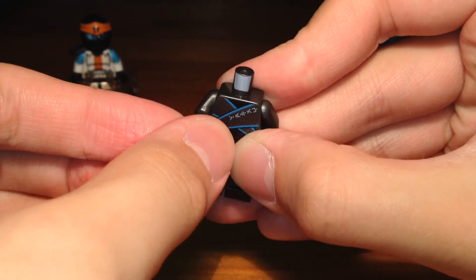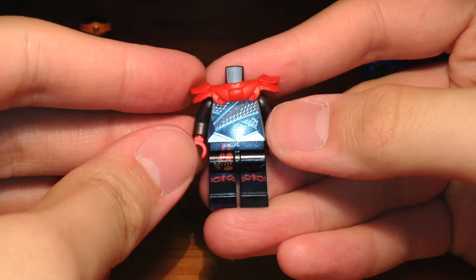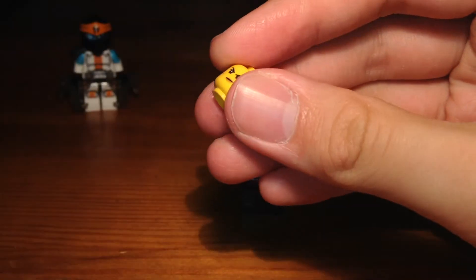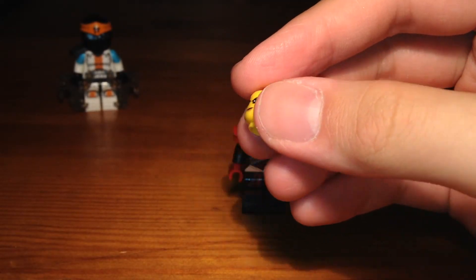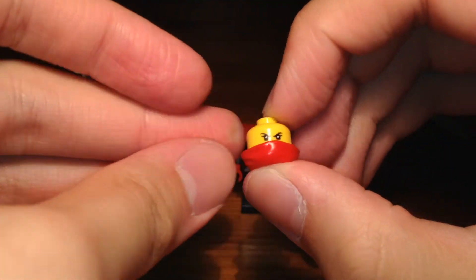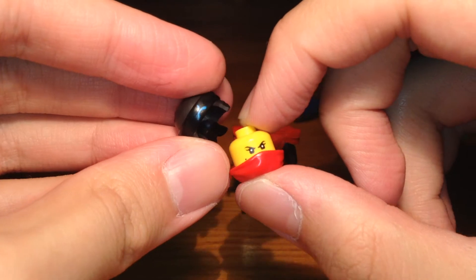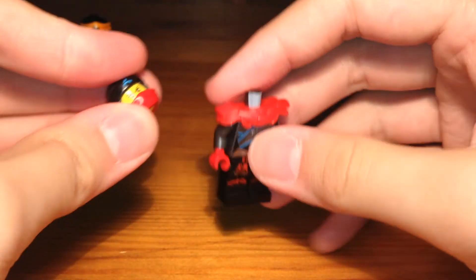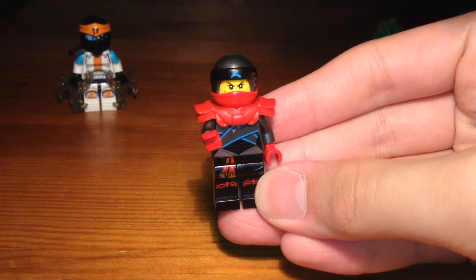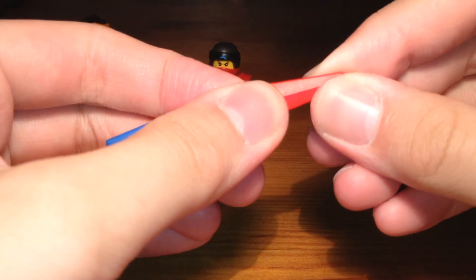With some red hands, we're just going to pop on this red armor which is from the Legacy Samurai X minifigure. Then we have this Nia head and we're going to pop on the bottom mask part for Kai, just so it looks like Nia has the elemental powers of fire and water because she's wearing a fire and water suit. Then we have this top mask piece which is from Season 8 Nia — pop that on — and we have the completed custom.